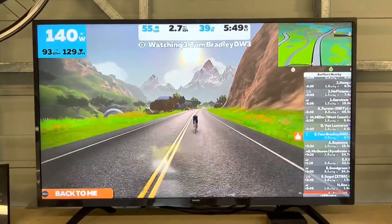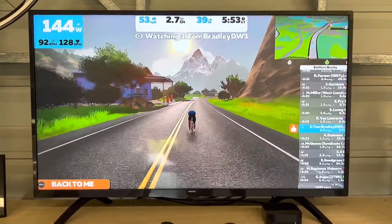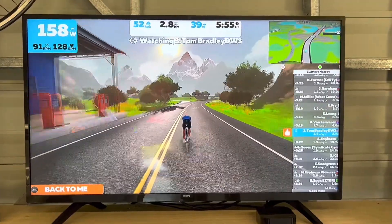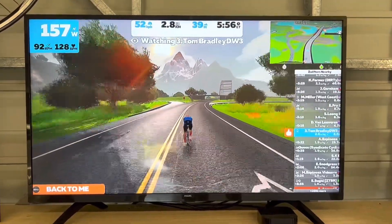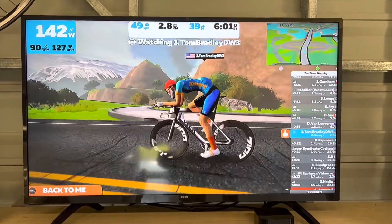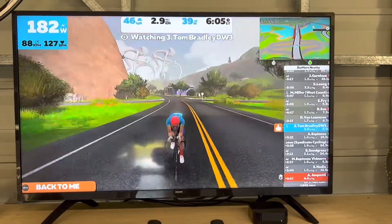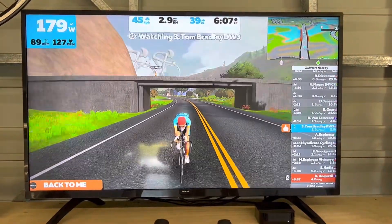There we go — that's the view you get when you're riding along. That's a real person who's riding there. The graphics, I think, are perfectly fine for the sort of stuff that we're going to do. I've spent five to six thousand kilometres doing this over the last two years — it's been brilliant.